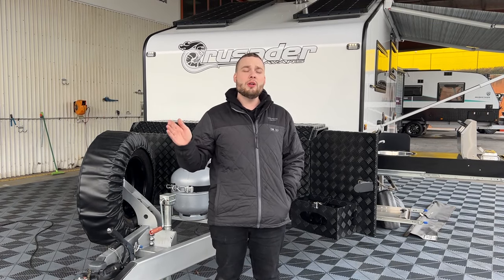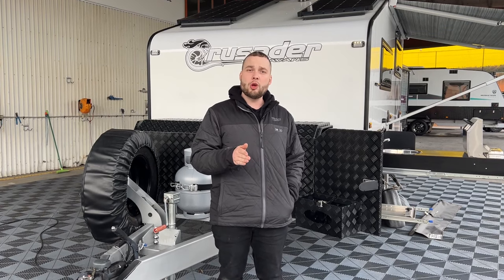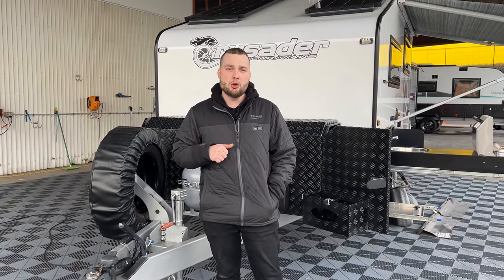Just give us a call if you want to pick her up, get the handover — we show you the full detail, the instructions for the whole unit. We have a full service check with all appliances working, still under manufacturer warranty. Let me show you our brand new one.